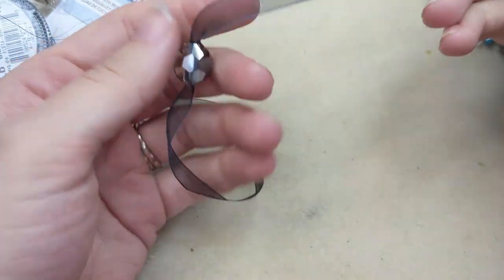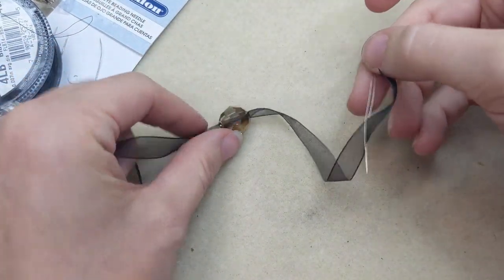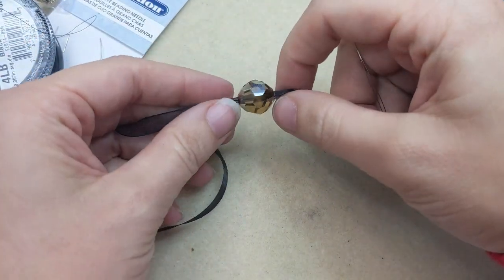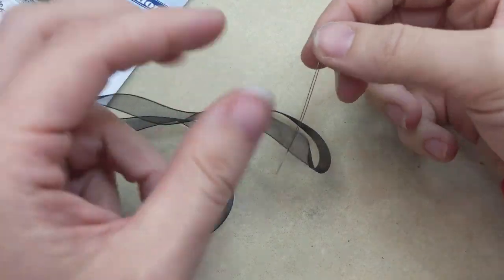It makes it so much easier. If you're working with a delicate or wider stringing material that doesn't fit through the stringing hole as easily, but can get through, you can use a big eye needle like this.